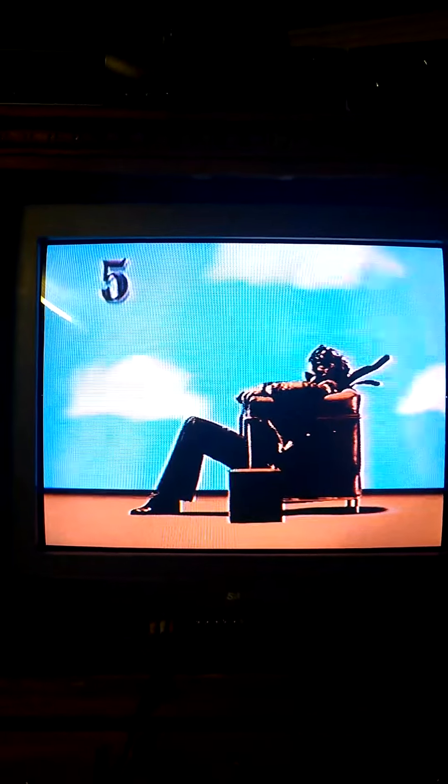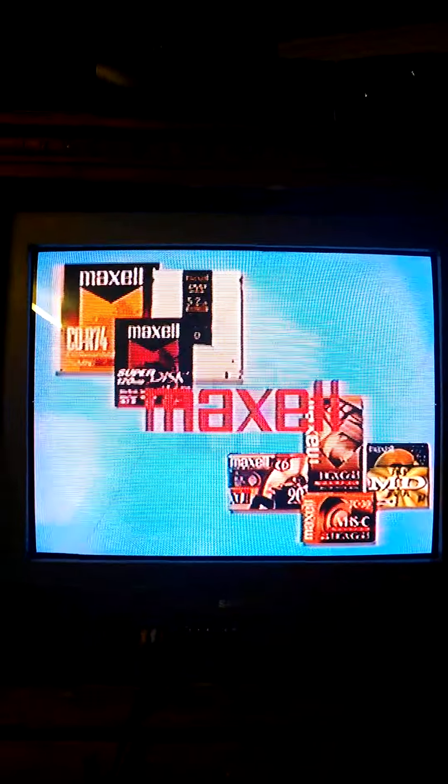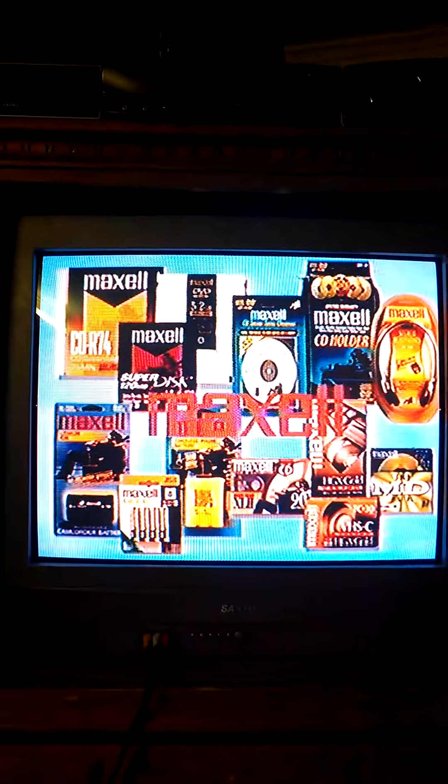As your cleaning process nears completion, we invite you to take a brief look at some additional Maxell products. Maxell offers a complete line of audio and video products, computer products, batteries, and accessories. Maxell: a brand known for innovation, quality, and value.